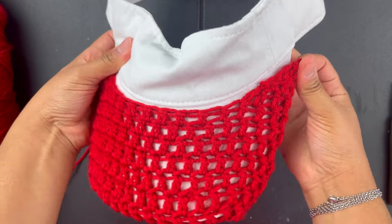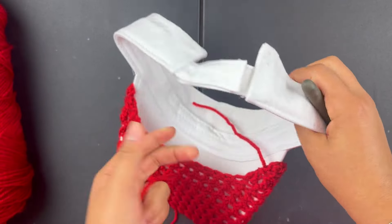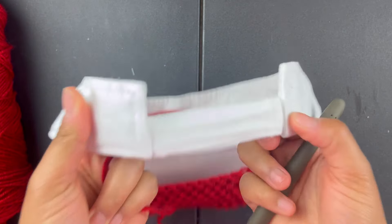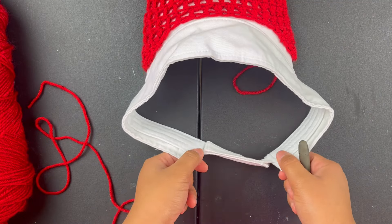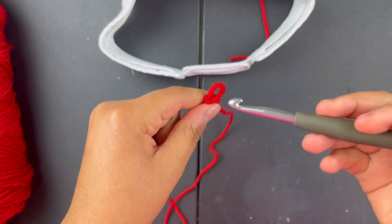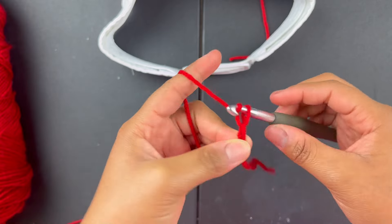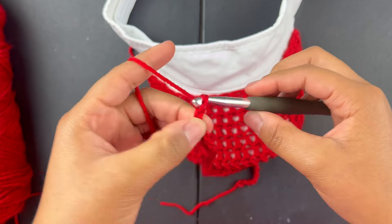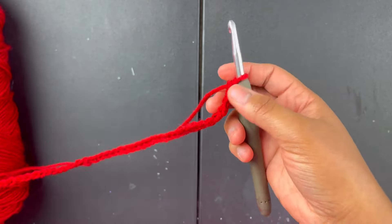That's the bottom visor part. For this part of the hat we're going to chain from here all the way around to this side — just chain from here all the way around to here. So: slip knot, then chain — one, two, three, four... I did about 50.